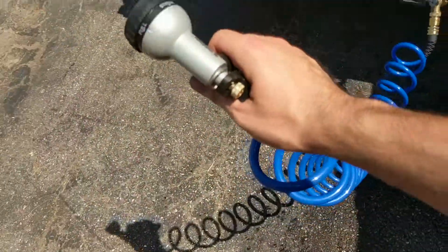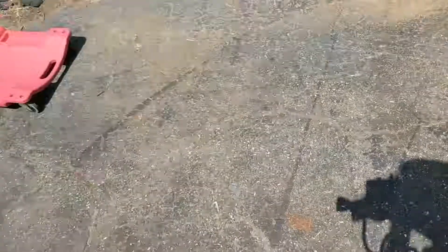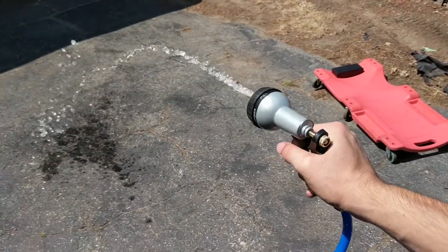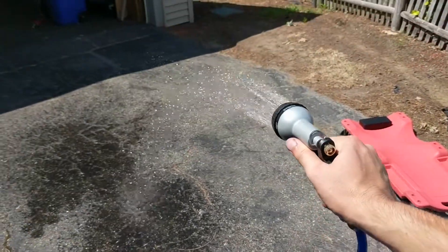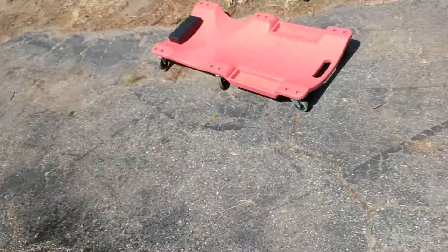I have the garden hose attached to that, and I'll probably just keep about 15 feet of hose in my Jeep. You can see it's in shower mode with pretty decent pressure.